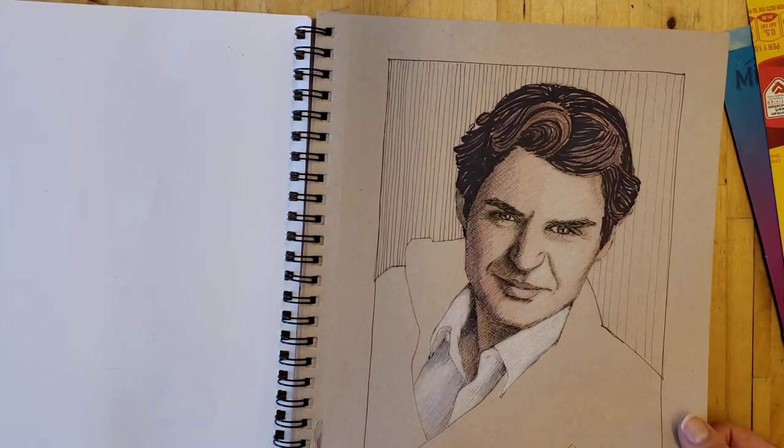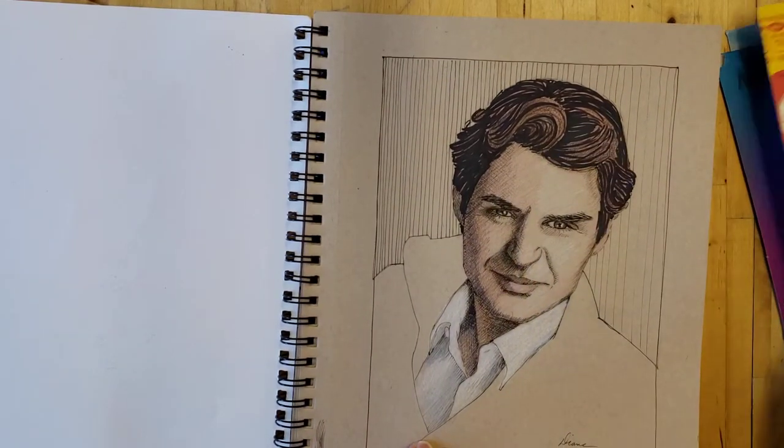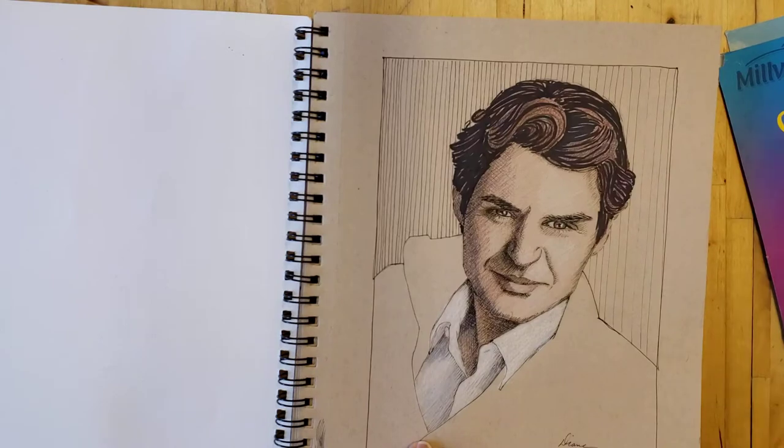This one is just some guy out of a magazine. The hatching and the pen work wasn't coming out quite like it was on the cereal boxes, which I had liked so much.